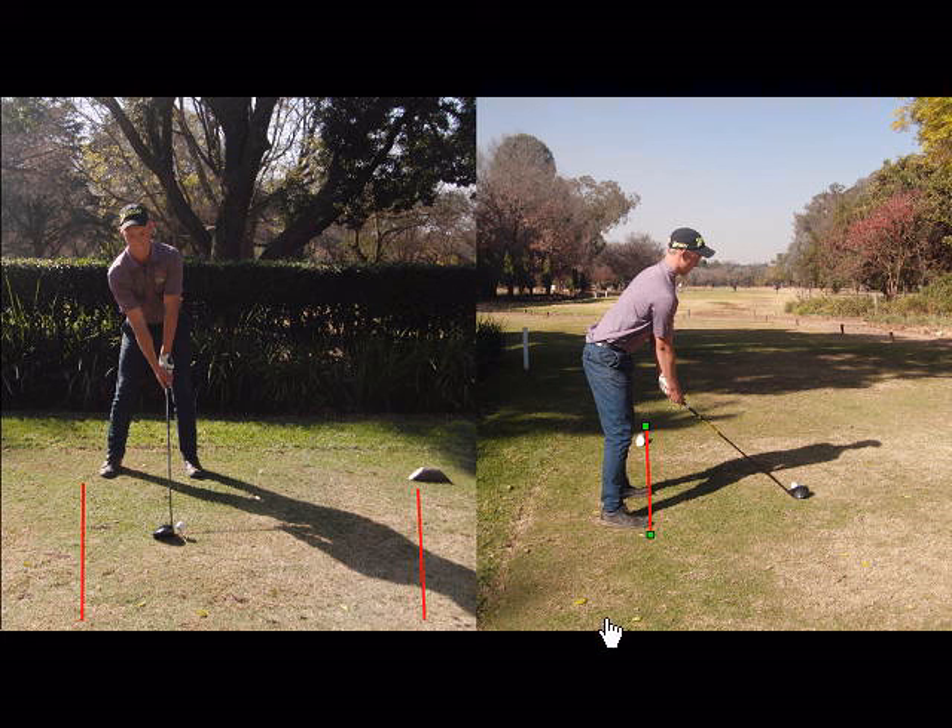The other frequently asked question is how high should I tee the ball up? The standard answer is half the ball should stick up above the club head.